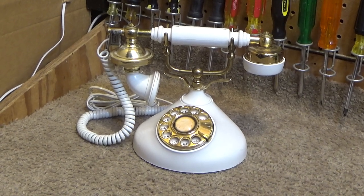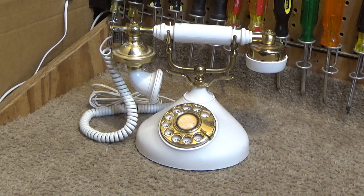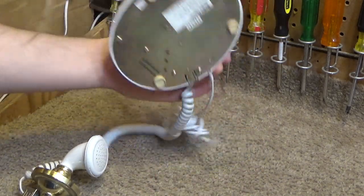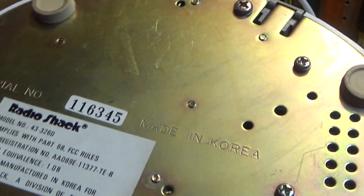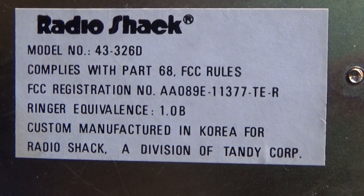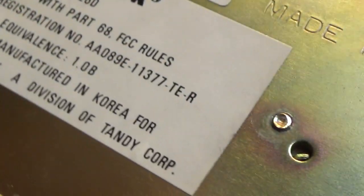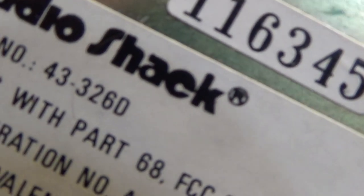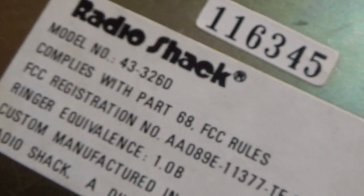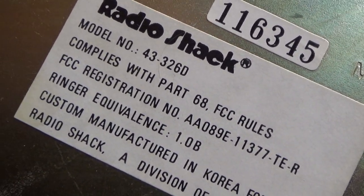Hello viewers, today for the initial check-out we have this telephone. This is a Radio Shack telephone, made in Korea. The model number is 43-326D, and it does comply with part 68 of the FCC rules.